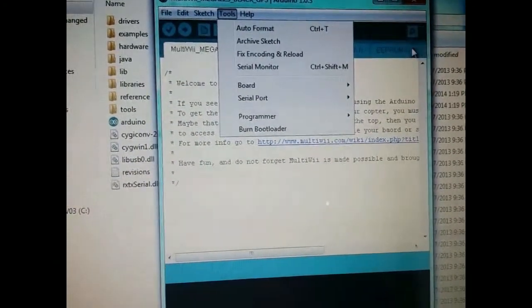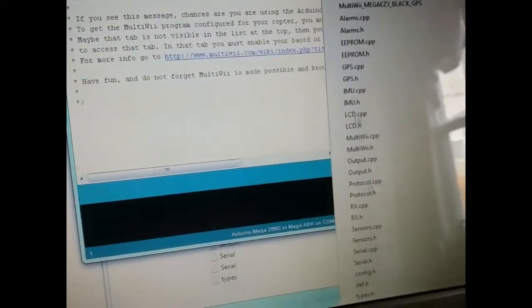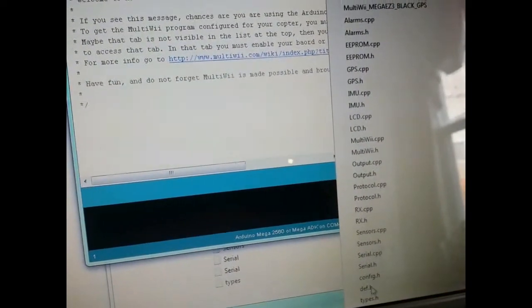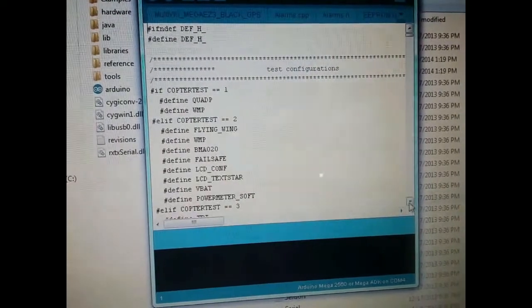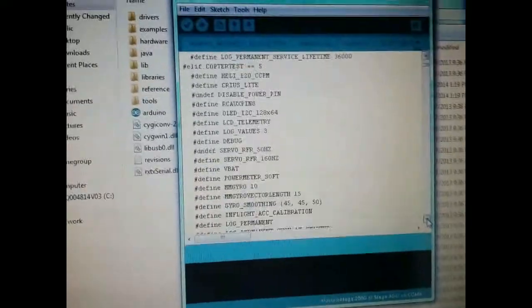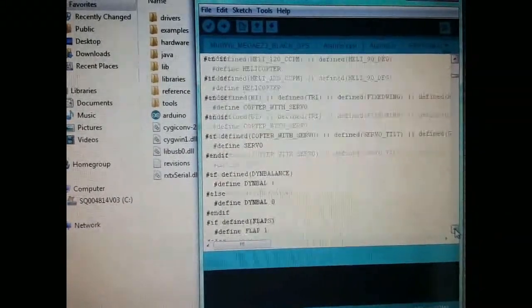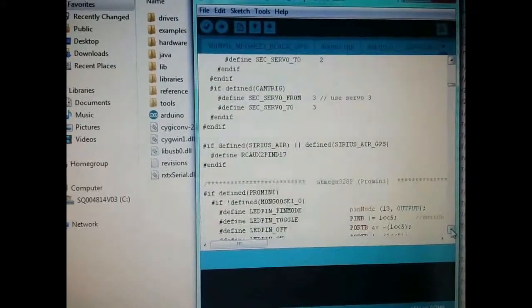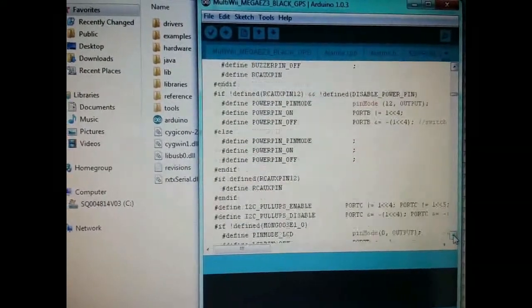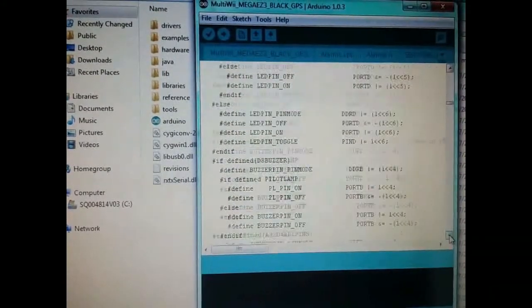Let's go to the one I did yesterday. I'm going to go down to def_h, click on def_h. I'm in the def_h file and where I did the code for my pilot light — I want to thank Greg again for the codes on that. All right, we want to go to all Mega types, keep scrolling.